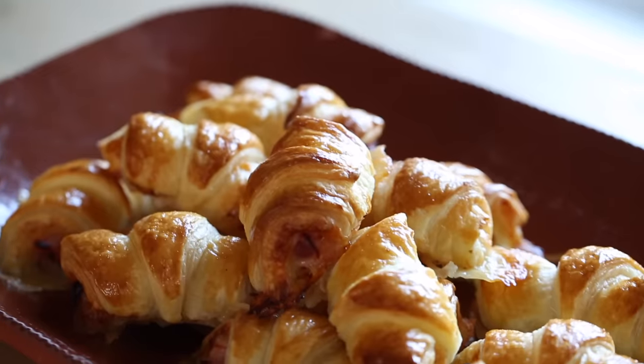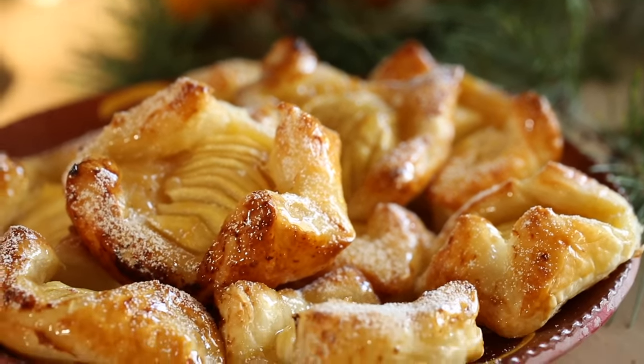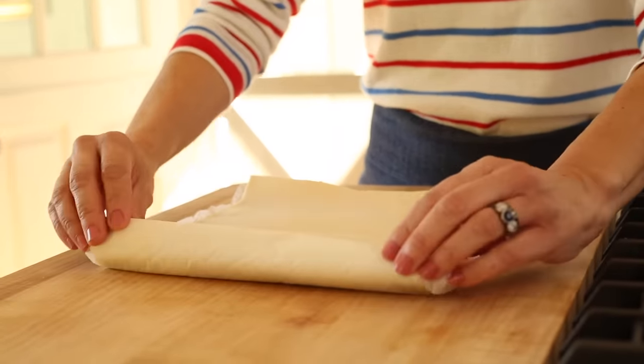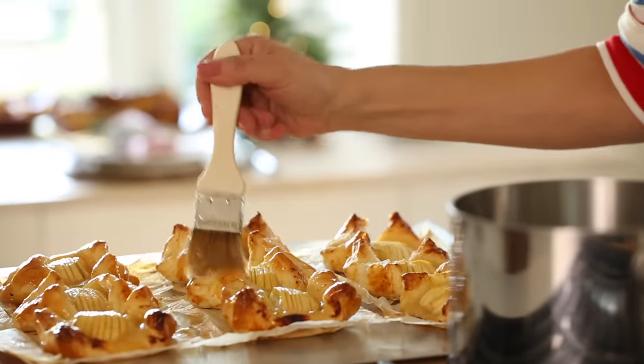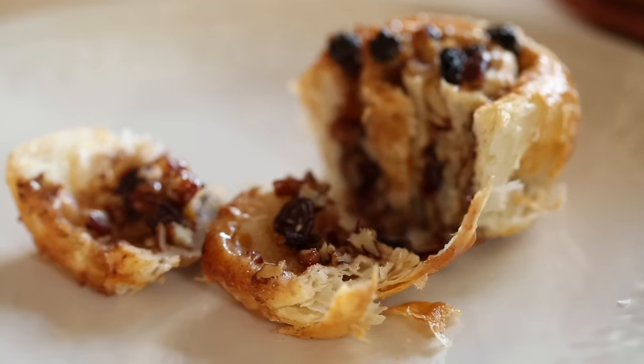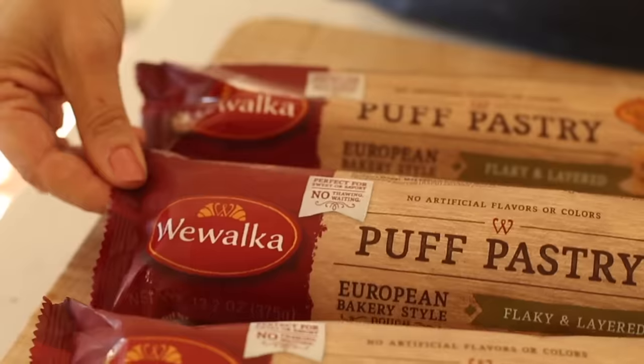Hey guys, today I'm gonna show you how to make three impressive Christmas morning breakfast pastries that are actually a cinch to make. One of the reasons why they're so easy is because we're gonna be working with store-bought puff pastry, which during the holidays is an entertainer's best friend. Your friends and family will think you bought these pastries at a fine local bakery — they are that good. And special thanks to WeWalka for sponsoring and collaborating with me on this video.